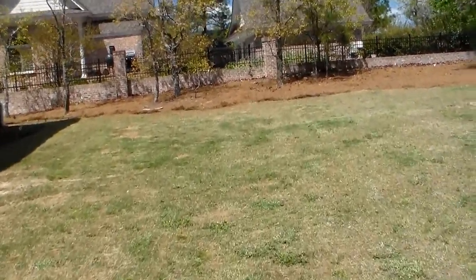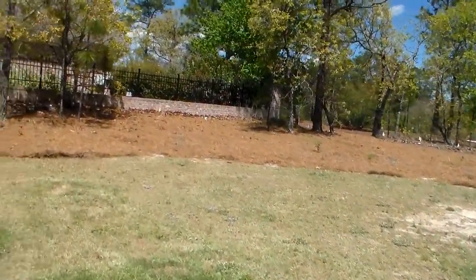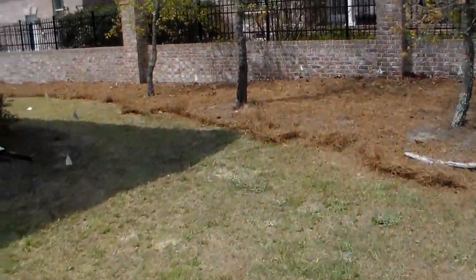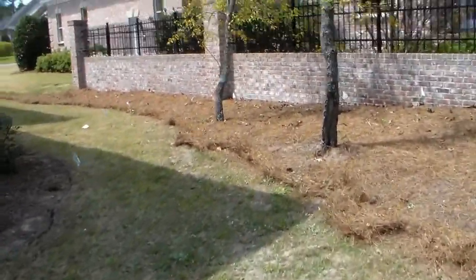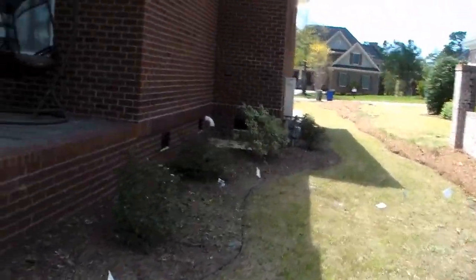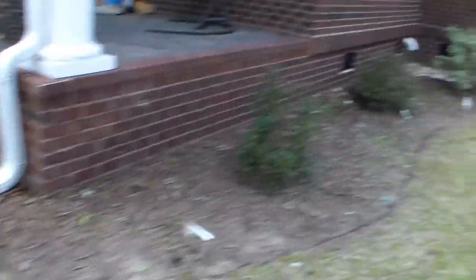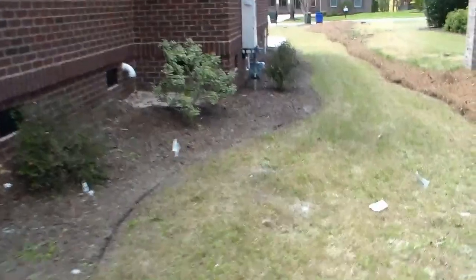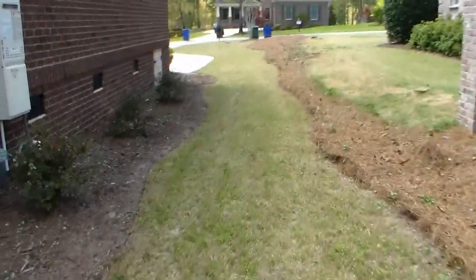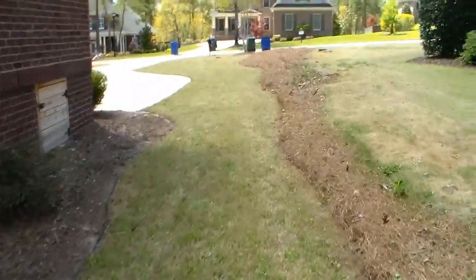After. This is a new customer. This one also was a big cleanup, big job. Trimmed the shrubs. Like I said, all that's going to be new mulch. It's going to take 15 yards of mulch — brown mulch.